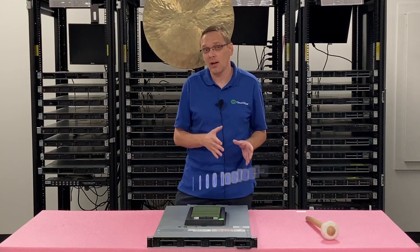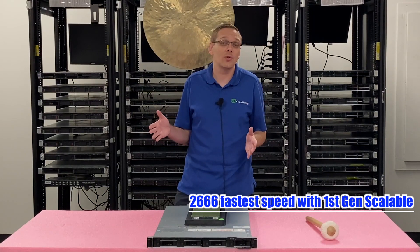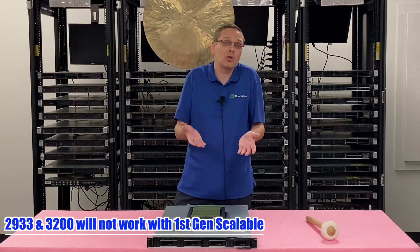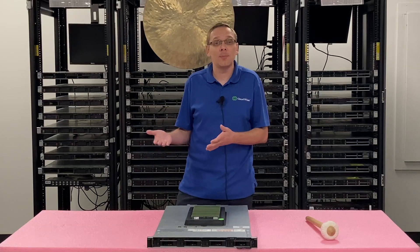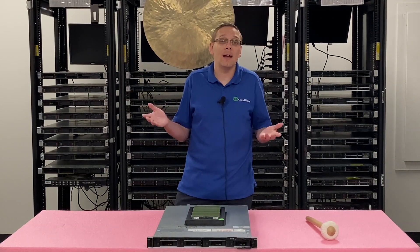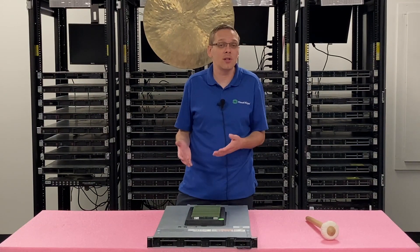With a first gen scalable, the fastest speed you can get is 2666 — it doesn't support 3200 or 2933, so if you try to throw them in there you're going to have some issues. On top of that, if you're using an Intel Silver proc, it might only support a 2400 speed. So make sure you check your CPU because you might not need to pay extra for a faster speed that's just going to clock down anyway.